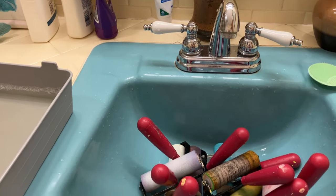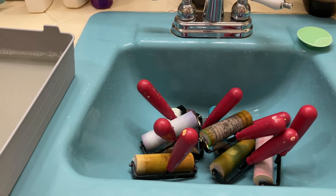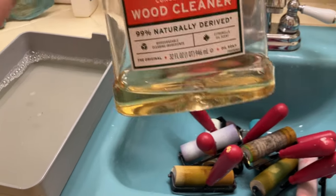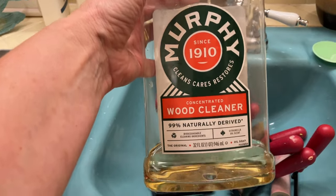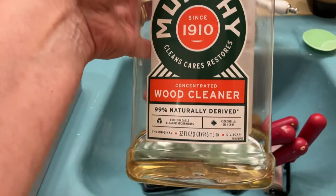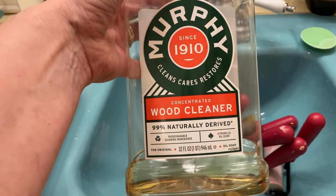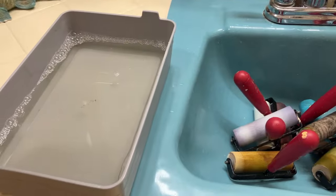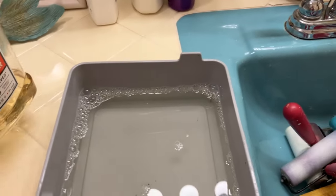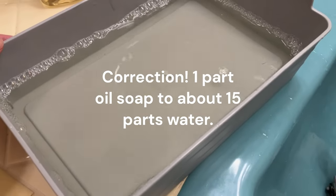Here I am in my 1960s bathroom with this groovy turquoise sink and yellow tile. So Murphy's Oil Soap — it is a concentrated wood cleaner. I don't know if you can get it overseas, but I've got roughly one part soap to seven or eight parts water.